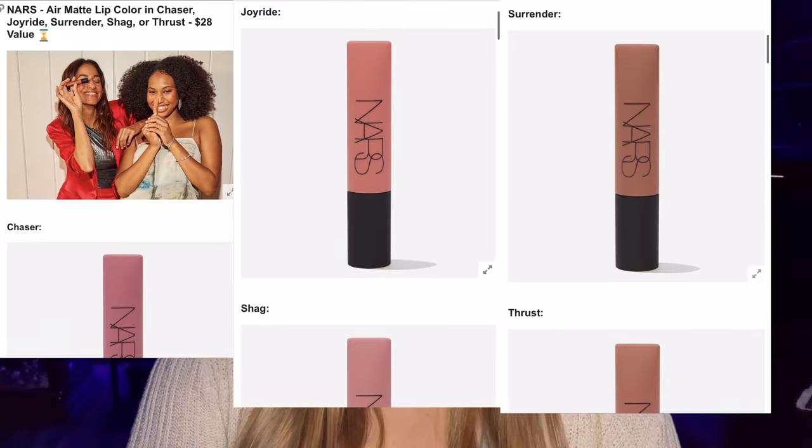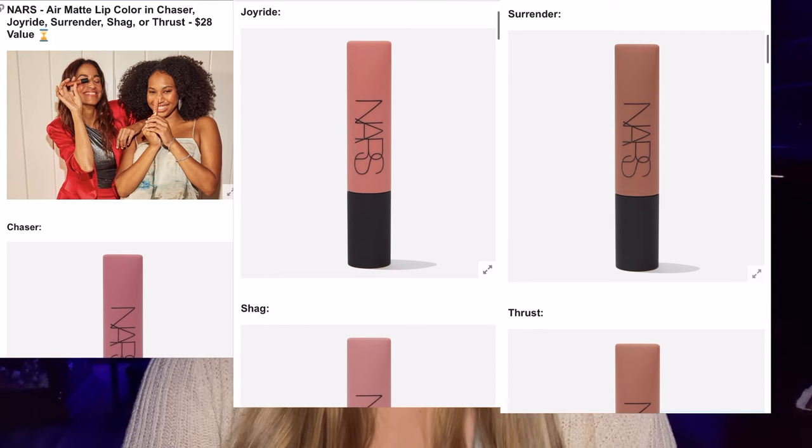Moving right on to customization number two. First we have the NARS Air Matte Lip Color in shades Chaser, Joyride, Surrender, Shag, or Thrust — a $28 value. They've never included this many shade options for a single product. Your perfect match is waiting whether you're looking for a bright pop of color or a more neutral everyday shade. Even the pinks are kind of neutral, not super bright in-your-face shades — I like those.